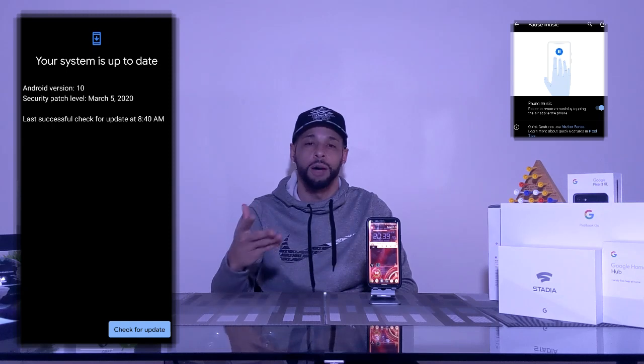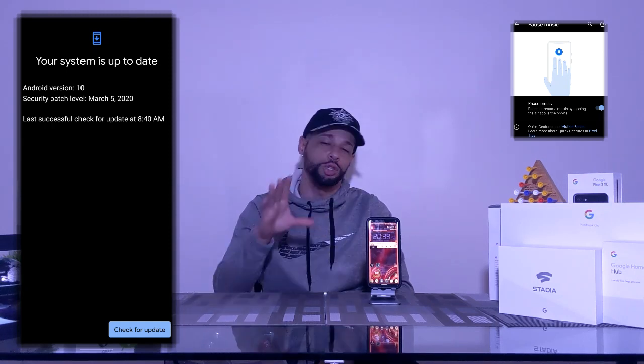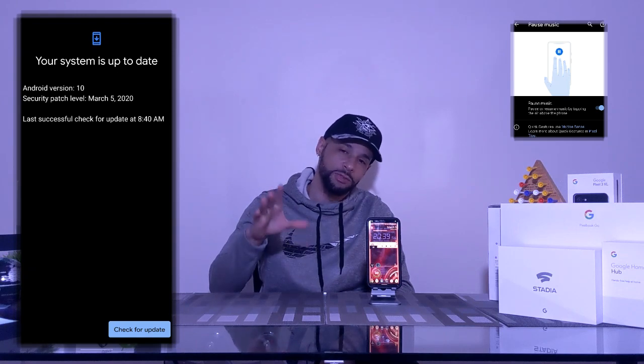What is going on everyone, Leon checking in. Today we're here to talk about the pause music addition to motion sense. This motion sense update is part of the March system update for the Pixel 4, so you'll want to check for the update if you haven't received it yet.